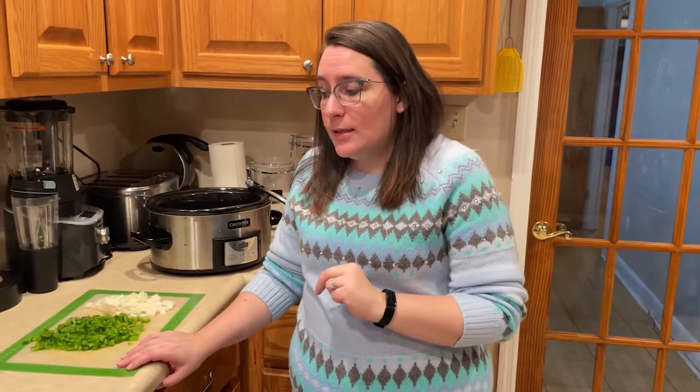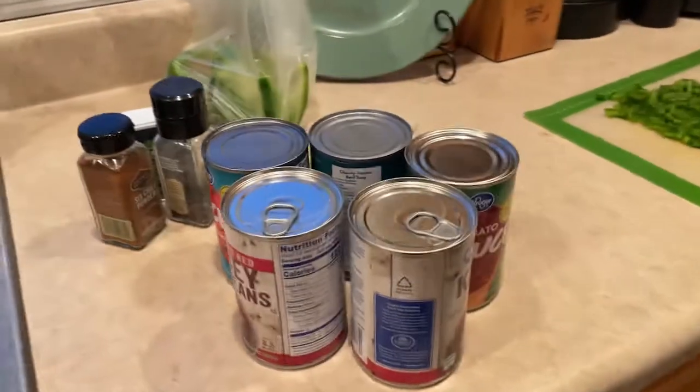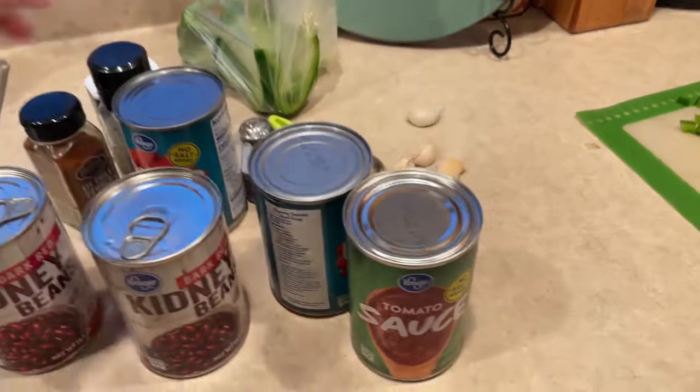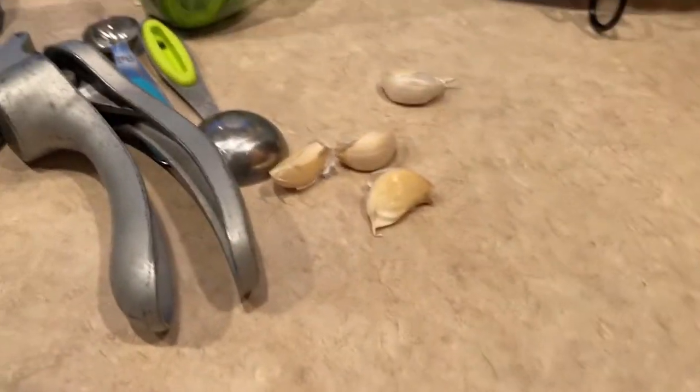We're also using two cans of dark red kidney beans, which we will rinse, two cans of diced tomatoes — we will not drain them — a 15-ounce can of tomato sauce, and four cloves of garlic. Definitely use fresh garlic. If you don't have fresh garlic, use four teaspoons of garlic powder.